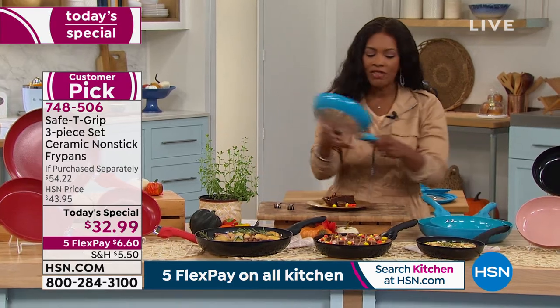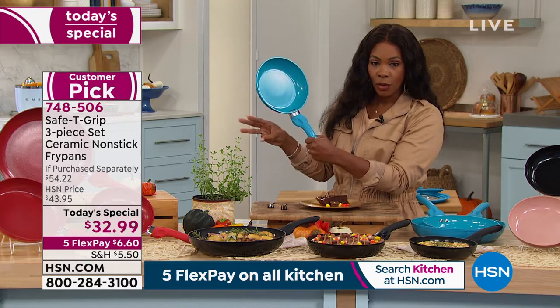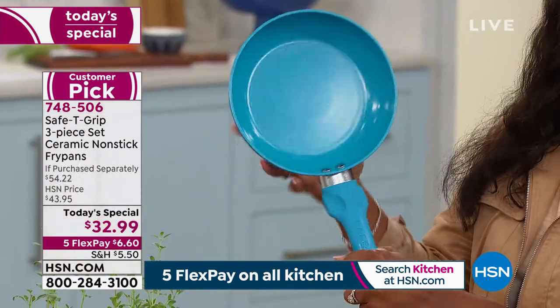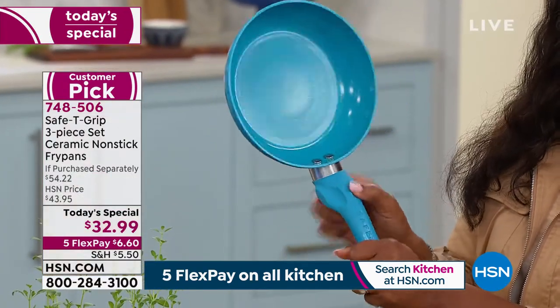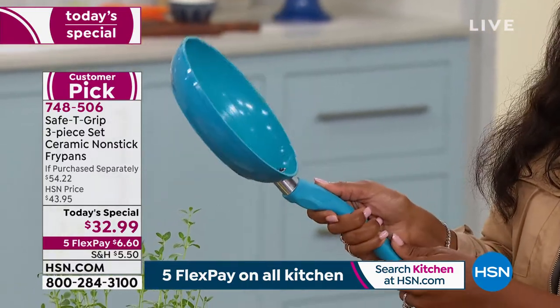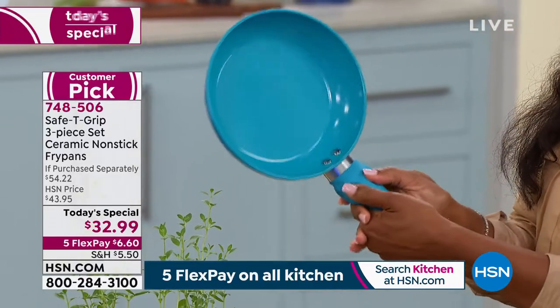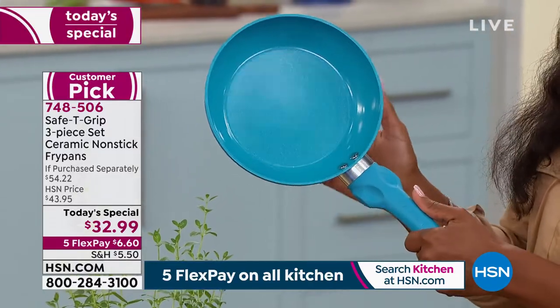And it's because of this design, which is on all of the sizes that you're getting. Because you're getting a three-piece — three different sizes of fry pan. This handle design right here allows a place for your hands and fingers to get a better grip. That's why it's called Safety Grip.